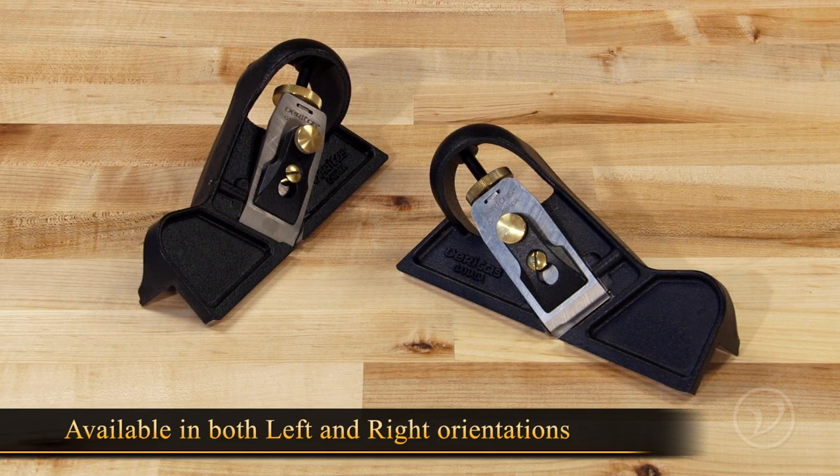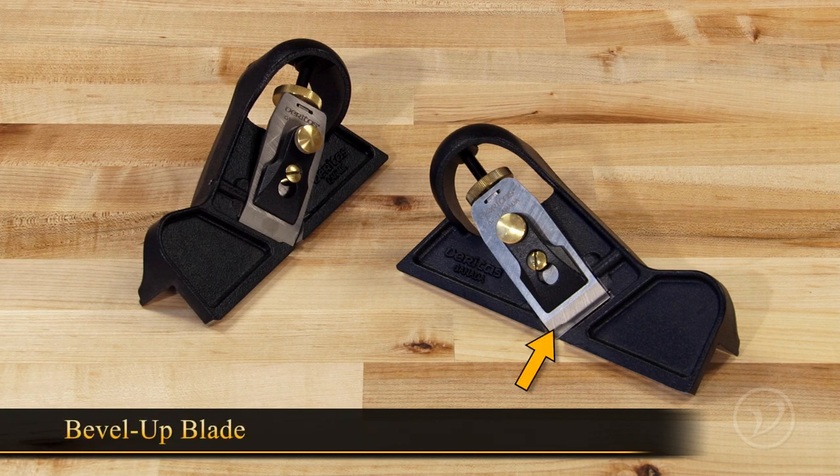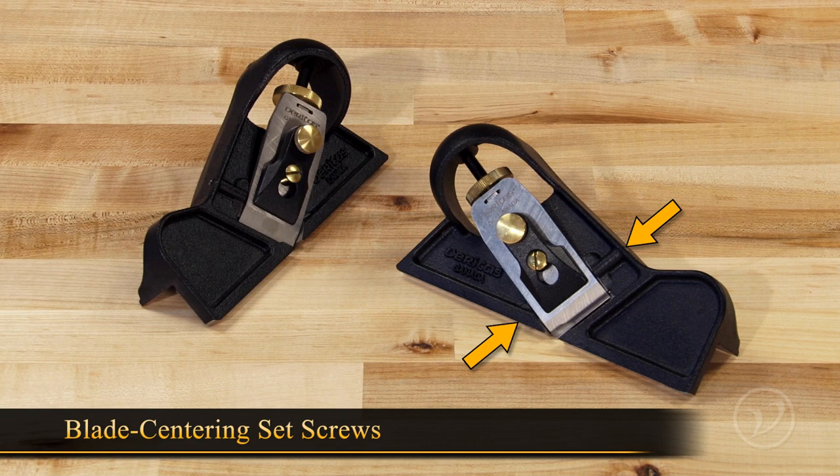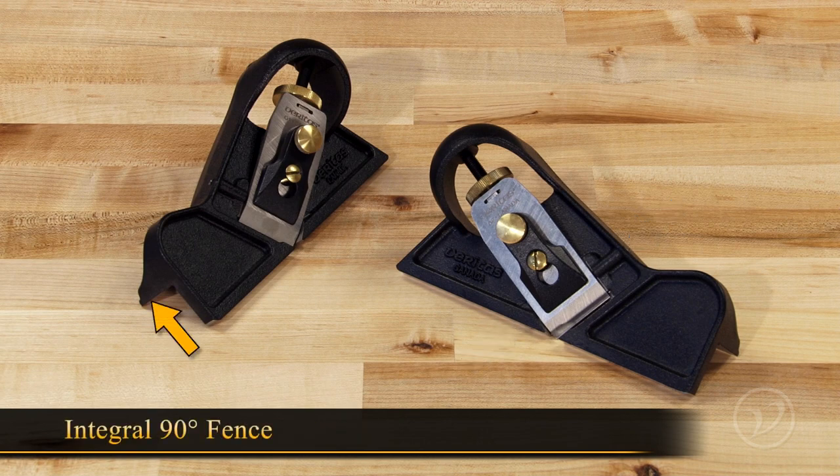The edge plane comes in a left and a right to handle grain direction changes. It has a bevel up blade, a lever cap, an adjustment thumb wheel, and like most Veritas planes, a set of set screws to center the blade. Most importantly, it has an integral 90 degree fence.